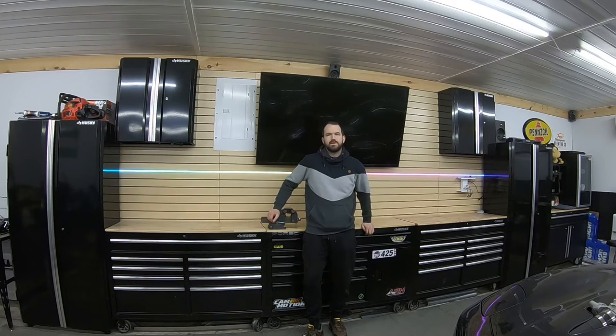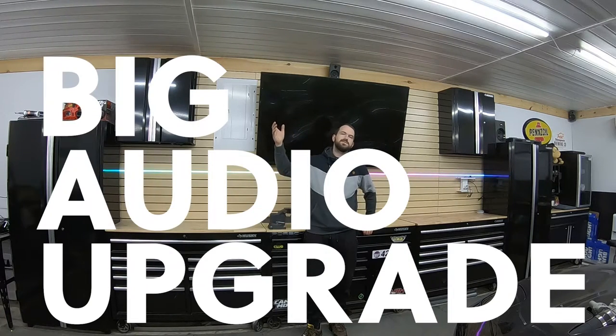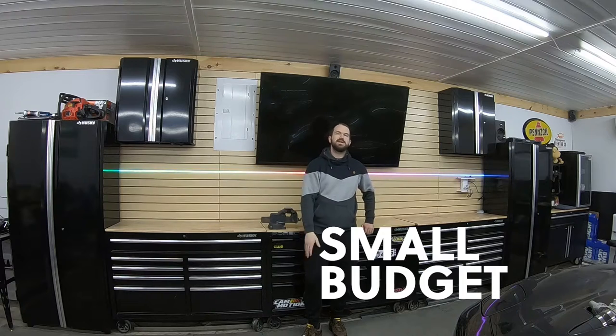Hey guys, thanks for tuning in today. We're going to talk about big audio upgrades for your garage on a small budget.